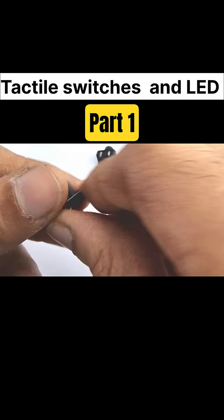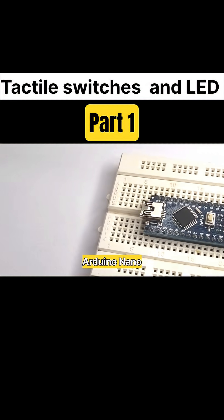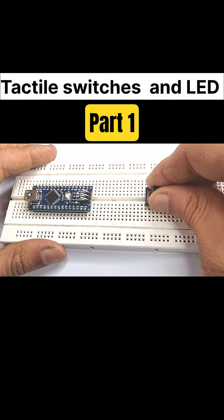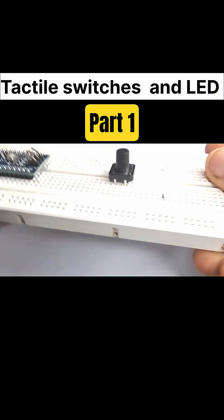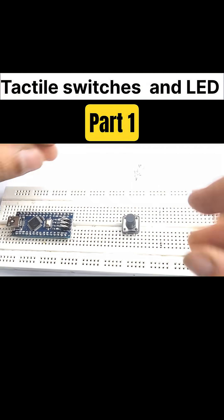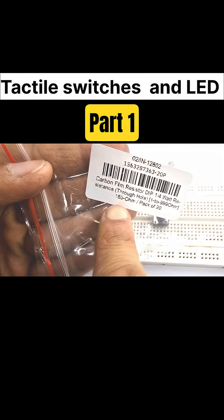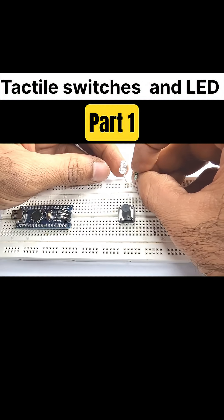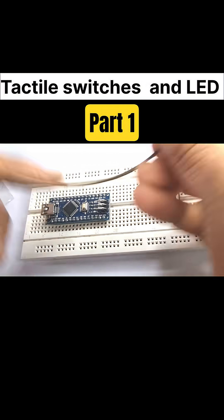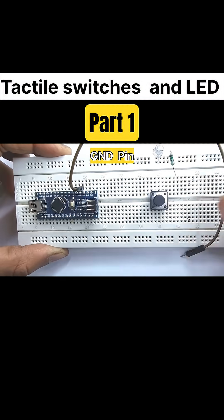So now you've understood the mechanism. Let's connect it practically and see it in action with an Arduino. I've placed the Arduino Nano on the breadboard and next to it I've inserted the tactile switch. Now I'm adding a blue LED to the breadboard — this will glow whenever the switch is pressed. Next I'm taking a 150 ohm resistor for the LED. This resistor protects the LED by limiting current. I'm connecting one end to the LED and the other to the tactile switch pin output. Now I'm taking a jumper wire and connecting the GND pin of the Arduino Nano to the ground line of the breadboard.